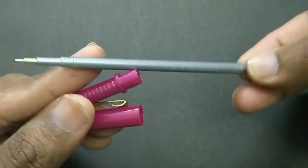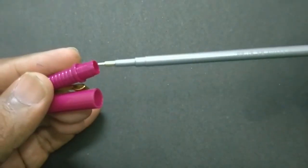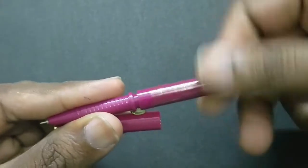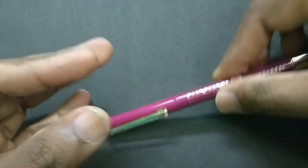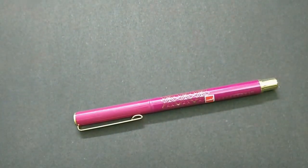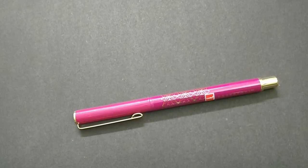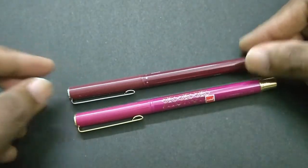The pen looks nice overall. The gold treatment makes it stand apart from the regular pen. Now let's take a look at the regular Papersoft, which also has a revised body design. It looks nice too.